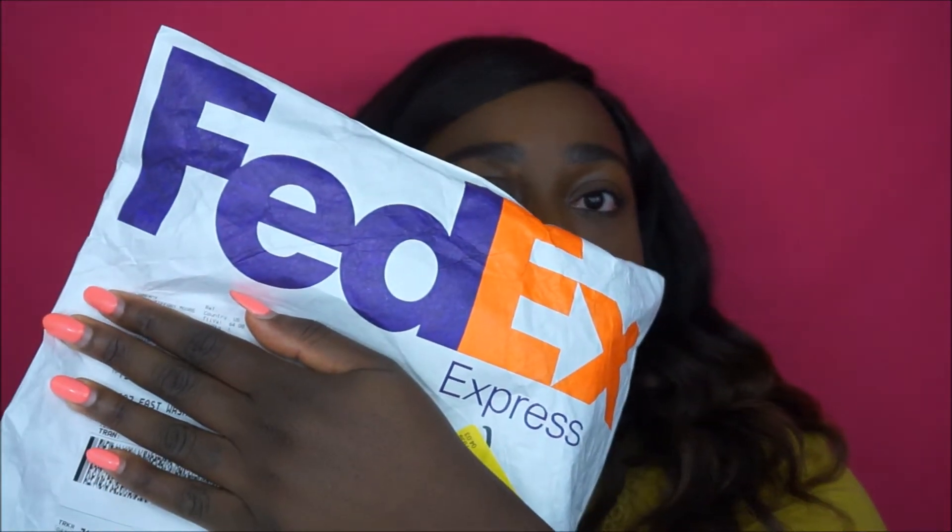This did get to me via FedEx and it took about three business days to get to me. We're just going to open it.